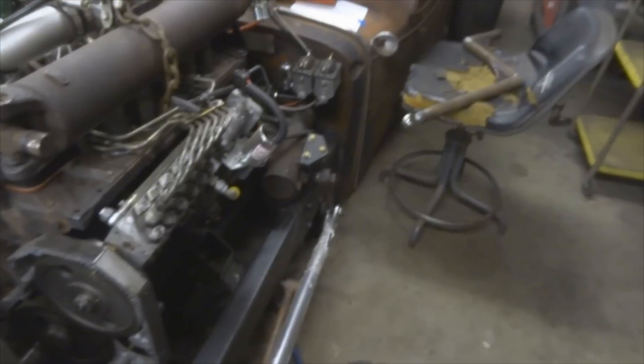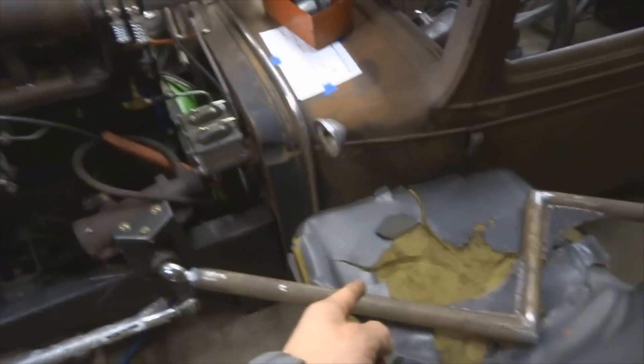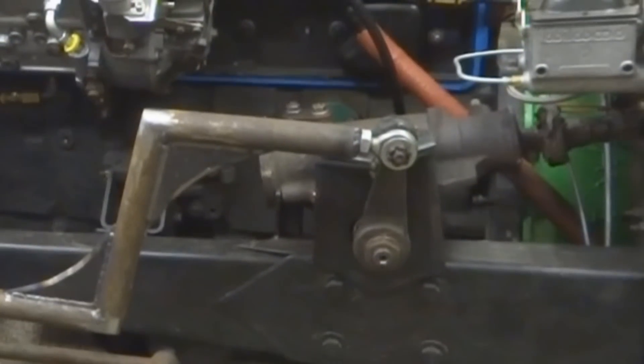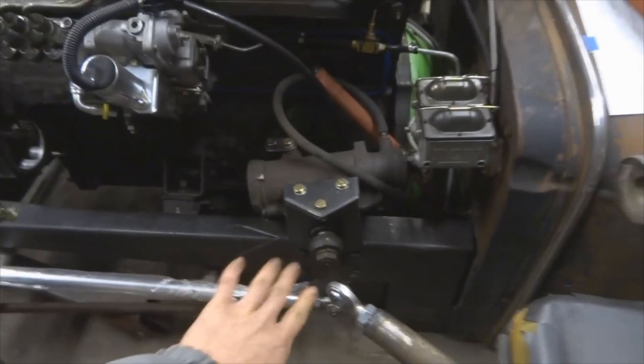I also noticed that my steering was backwards. I had to try and fix that — I flipped this arm up and made the steering rod. But then I ran it through the motion and it had a ton of bump steer, so I'm going to get rid of that. I'm going to get a different box that steers in reverse of that, with the same style, same mounts. It just turns reverse.